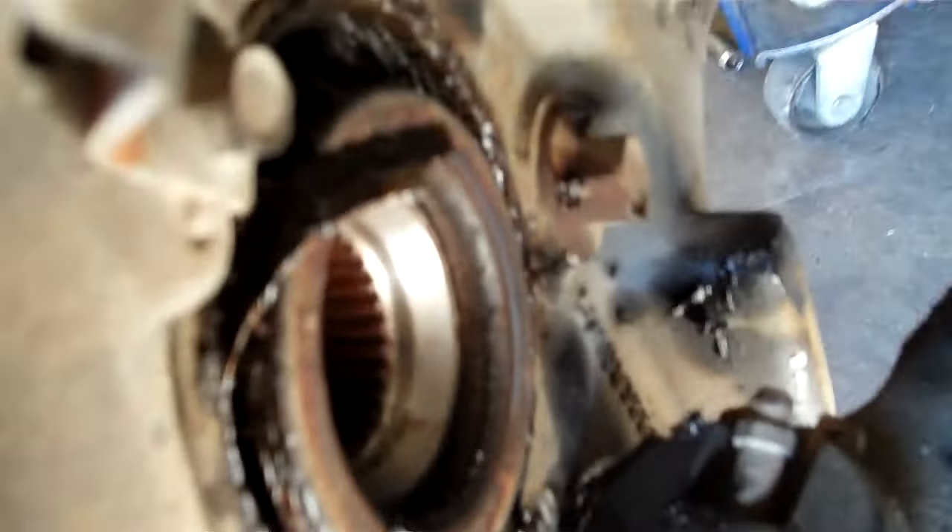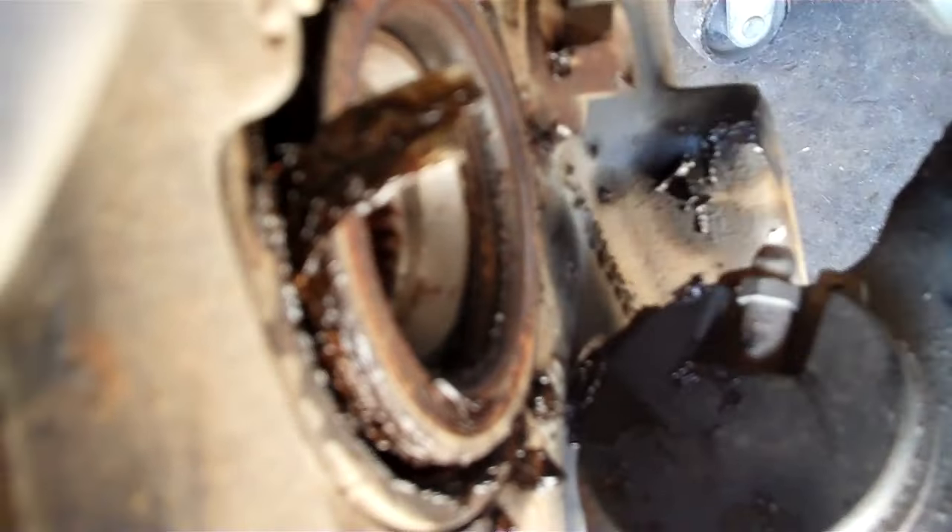Looking at the ABS sensor from the inside, you can see it's just been ground down to nothing. And when we look in here, we can see a piece of the inner race coming undone — it's just down to tin foil. There's nothing left on it. It's toast.